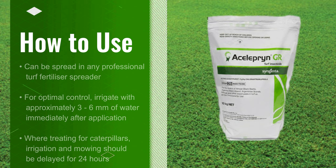So how do you use it? Well, you can use any turf fertilizer spreader. Just ensure you're familiar with the calibration of the unit to ensure you're getting the correct flow rate. Following spreading, irrigate with about 3–6mm of water immediately after application.